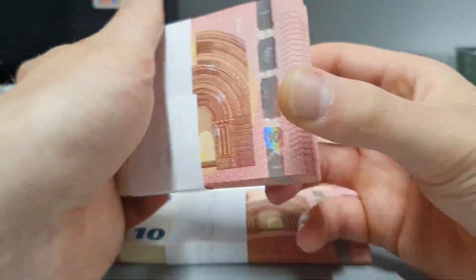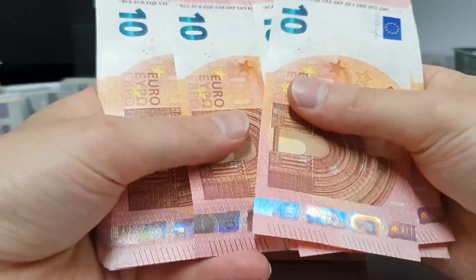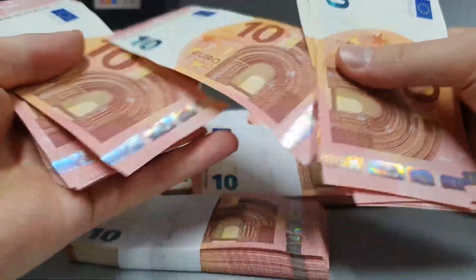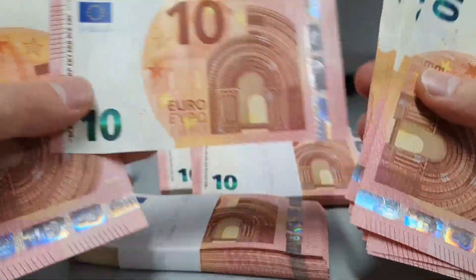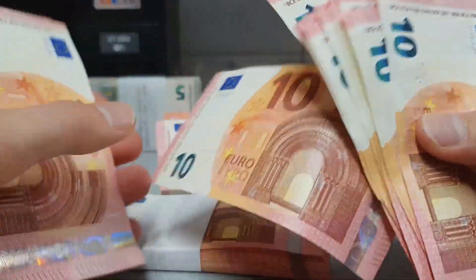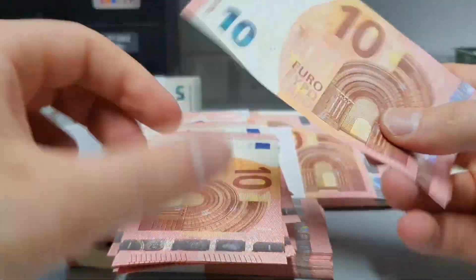Everything seems to be in order, the same way it should be. The money actually feels better — can you feel this money? This is almost perfect mint 10 grading. I can send this to be graded and I think I'll easily get a 10. So yeah, this is good. This money is so nice.